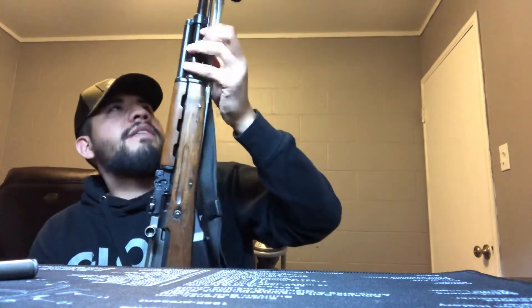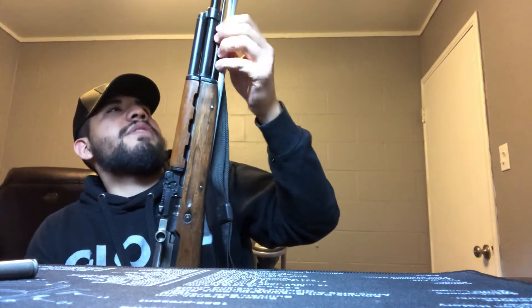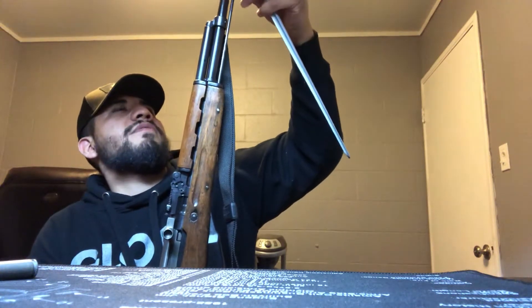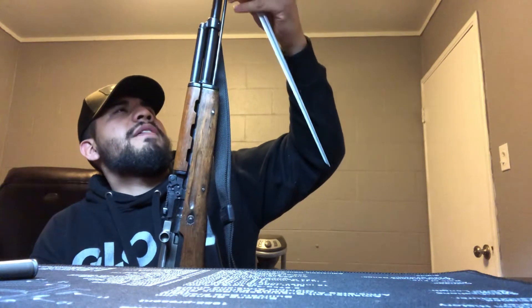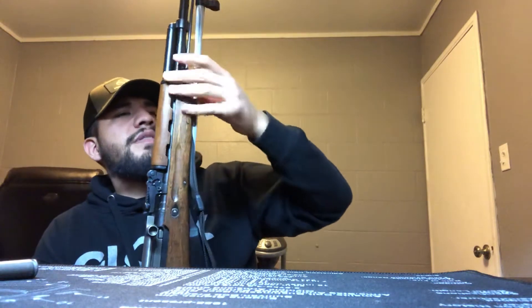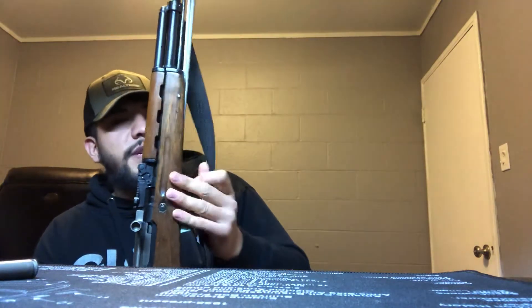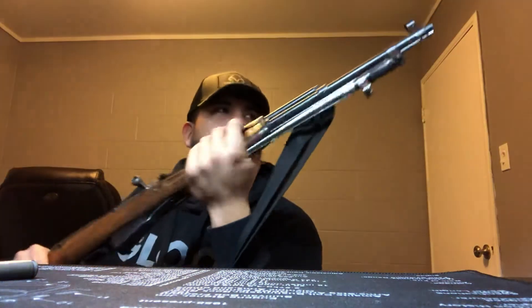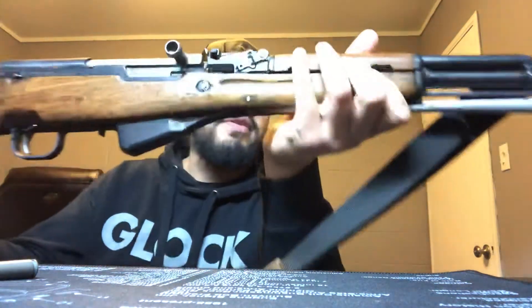They have the spike bayonet, while some of the European SKSs — like from Russia or Yugoslavia — have the blade bayonet. In China, when they first started producing them, they also had a blade bayonet, but this one has the spike. They went from the blade bayonet to the spike bayonet later on in the years.